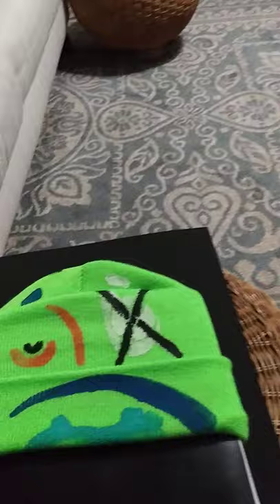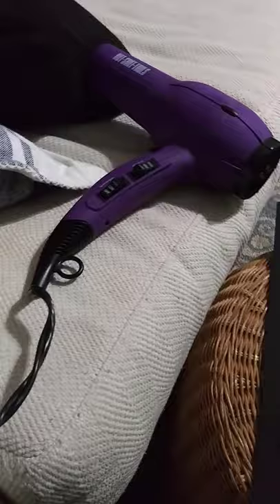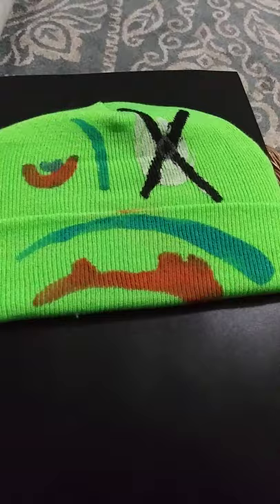Looks nice to me. It's sharp — both sides. Let me flip it over. Still not completely dry, so that's the reason why I got the dryer here.